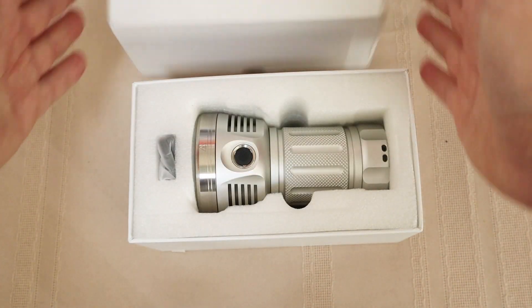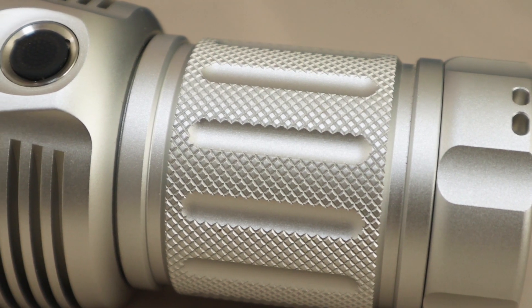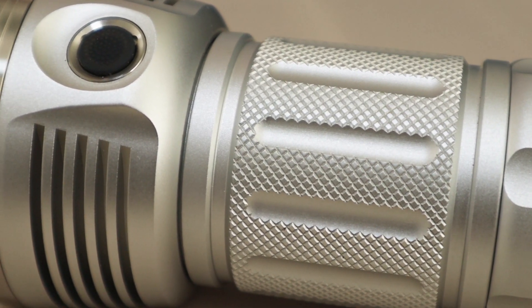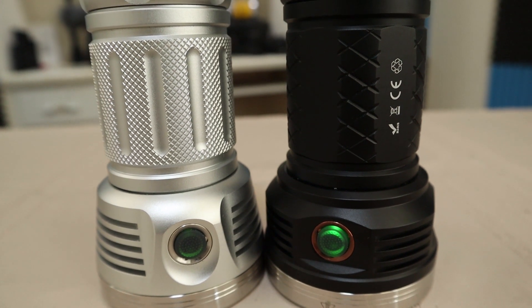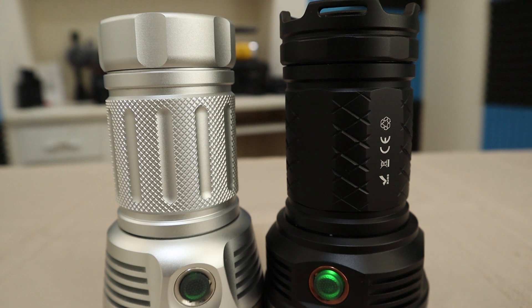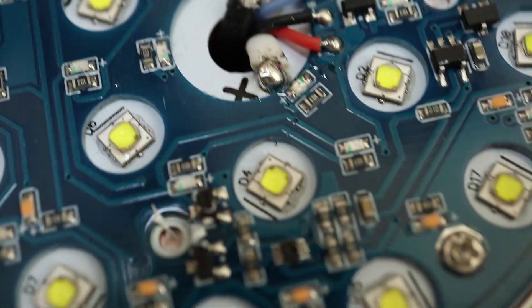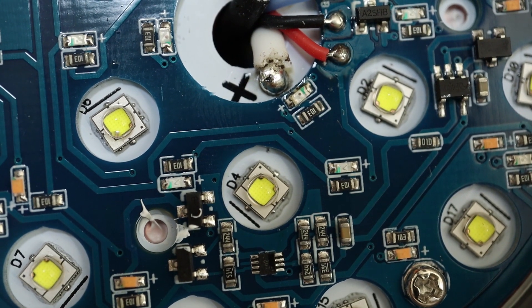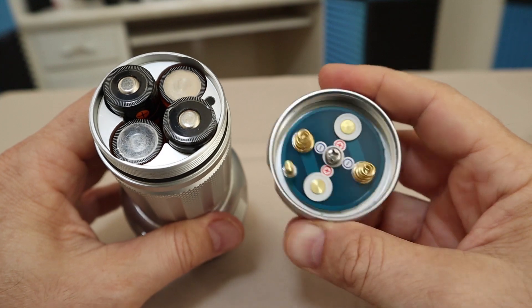This is the new Astrolux MF01s. It is the updated version of the MF01 that I reviewed in my Brightest Flashlights of 2017 video, now boasting 15,000 lumens from its 18 SST20 LEDs. Other updates also include an improved user interface and an integrated battery holder in the body.